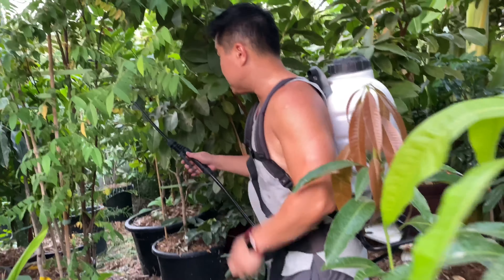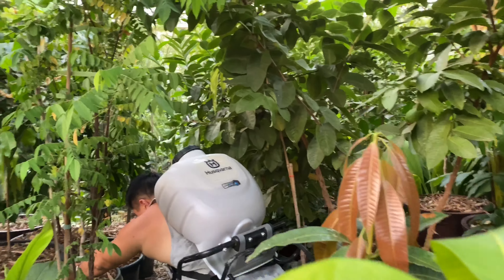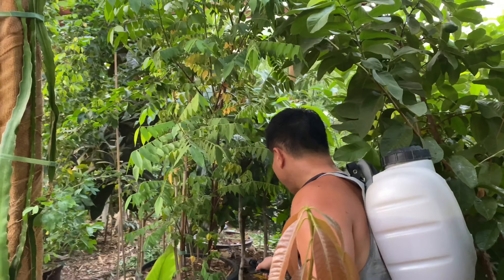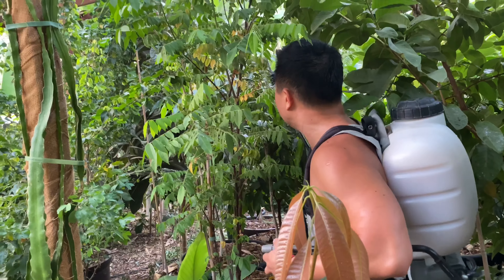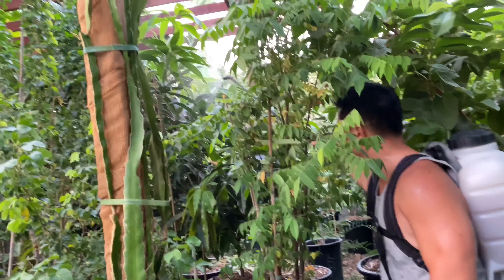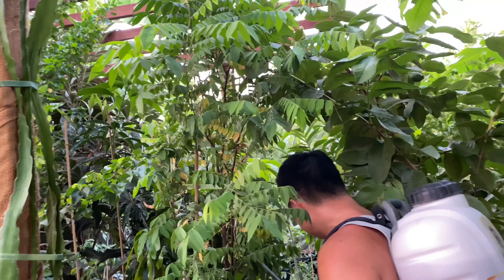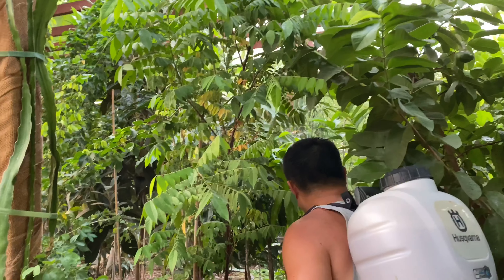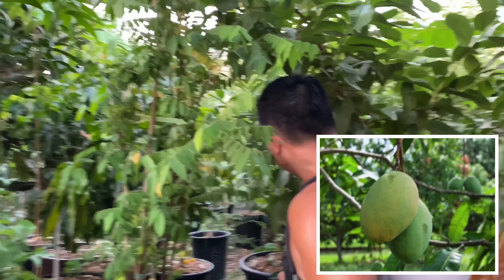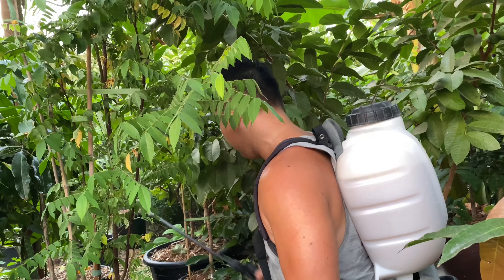So the mangoes. This one is a Kiu Savoy. This mango back here is a Keitt mango — one of the world's sweetest mangoes. Mango right in front of us that I'm spraying is a Florigon. And this mango right here is a Lemon Zest.